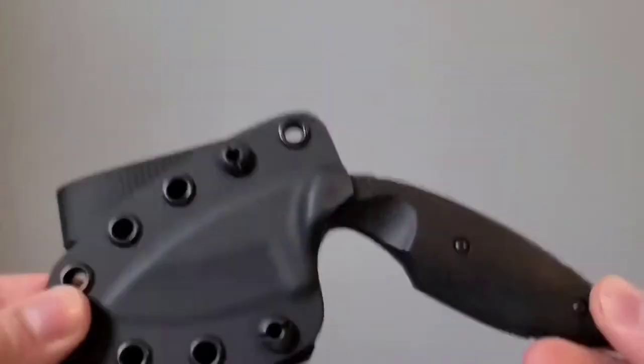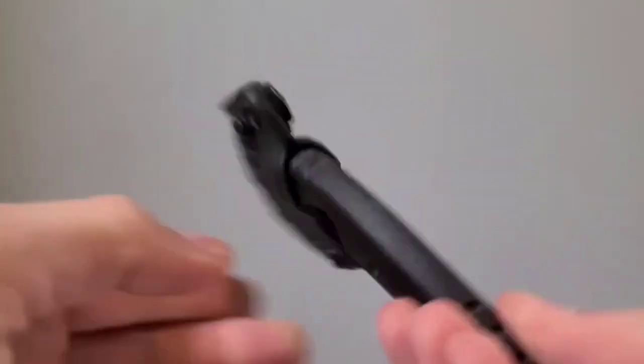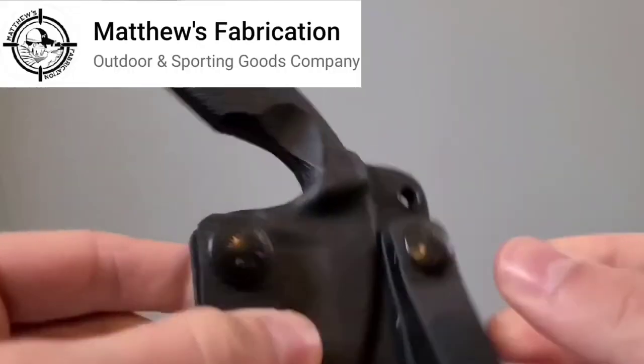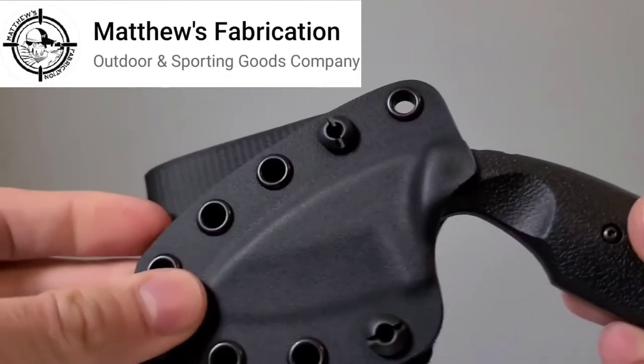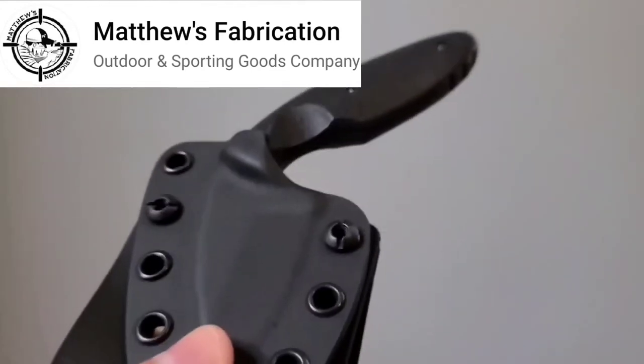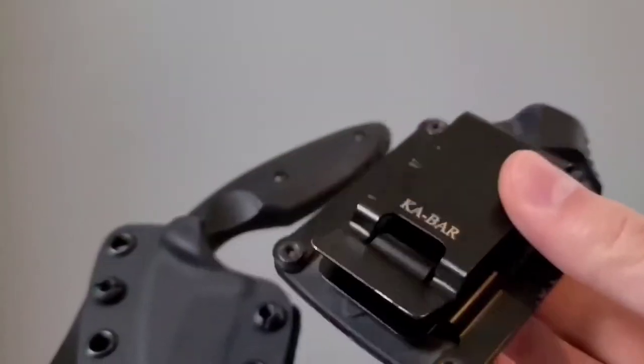Hey guys, today I want to share with you a new sheath I got for my K-Bar TDI knife, and that is going to be this sheath right here. This sheath comes from Matthews Fabrication. It is a custom sheath and it has extremely high quality. It's actually much better than the sheath that comes with this knife, which is this one right here.